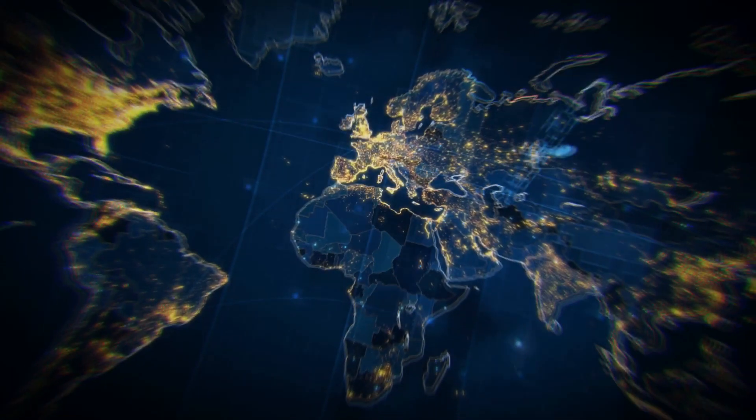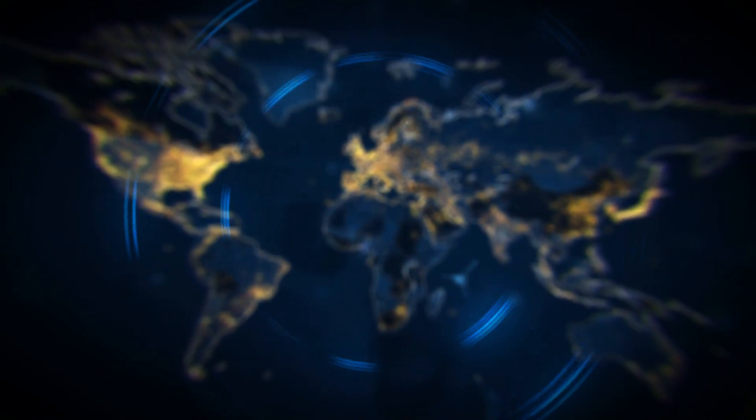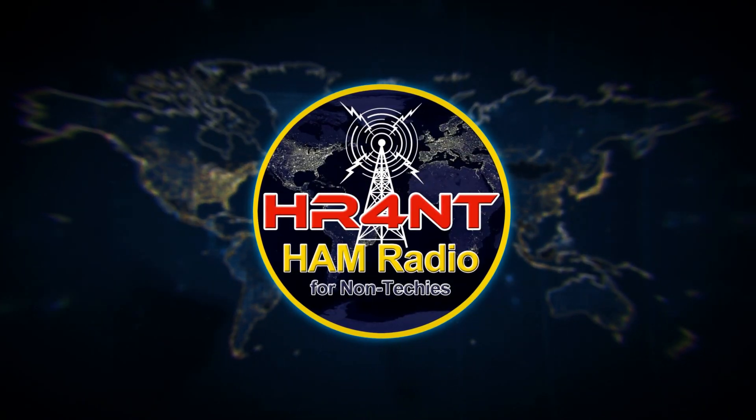Hey guys, on today's episode we're going to go back down and look at some more of the Mission Darkness Faraday bags. This time we've got a duffel bag made by them that I think is going to be a fantastic addition to your ham radio gear, to protect it from things like solar flares and other stuff. Let's get downstairs and get to it — right here, right now on Ham Radio for Non-Techies. Today is all about the Mission Darkness Faraday X2 duffel bag.